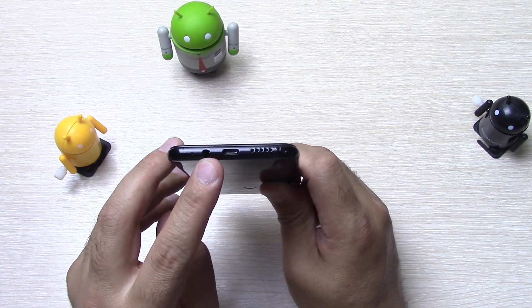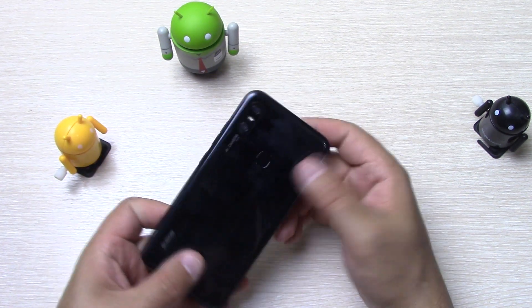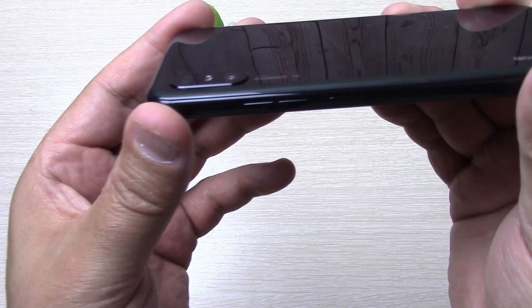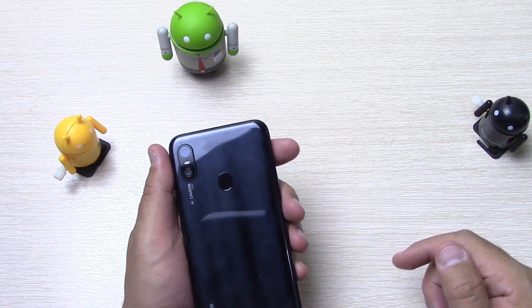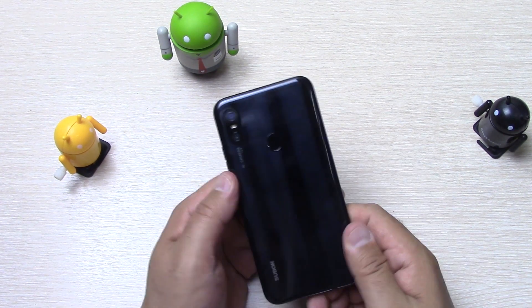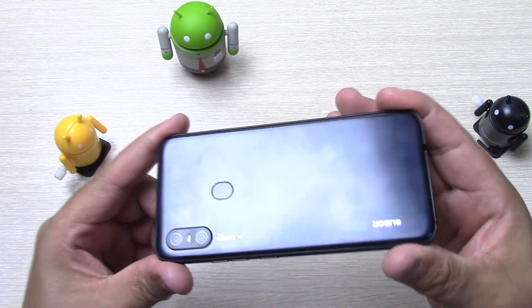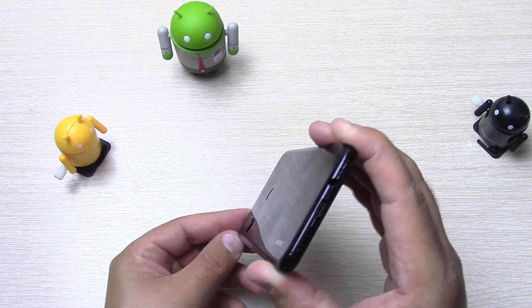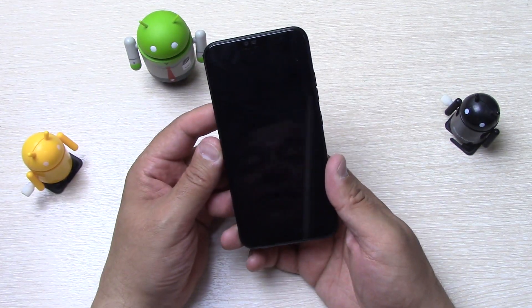Снизу отверстие для микрофона, 3,5 мм джек, USB Type-C разъём, мультимедиа динамик. Сзади надпись «Subor», сканер отпечатков пальцев, AI-камера F2.0. Камера немножко выступает над крышкой. Основная камера 13 мегапикселей, дополнительная 5 мегапикселей. Крышка чёрная с переливами — смотрится отлично. Аппарат отлично лежит в руке, напоминает Xiaomi Mi A2 Lite.